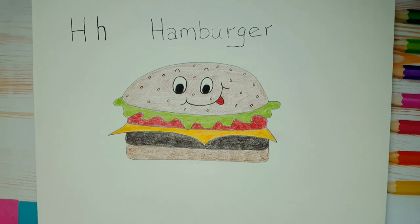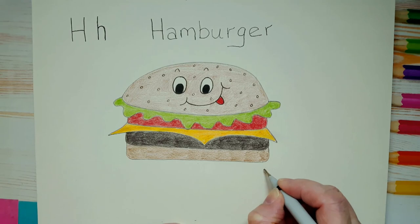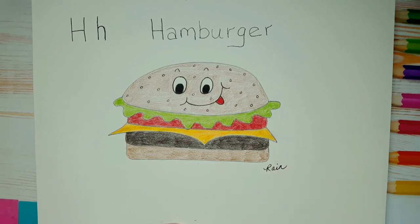How is your hamburger looking? I hope you're happy with what you did. Remember the last thing to do is sign your work — always sign your work. You should be proud of what you've done today, always be proud of your creations, because whatever you do it's beautiful. I hope you enjoyed this lesson today — and remember, mom and dad, if you post your kids' art on Instagram, don't forget to tag me. We'll see you next time on Alphabet Soup!